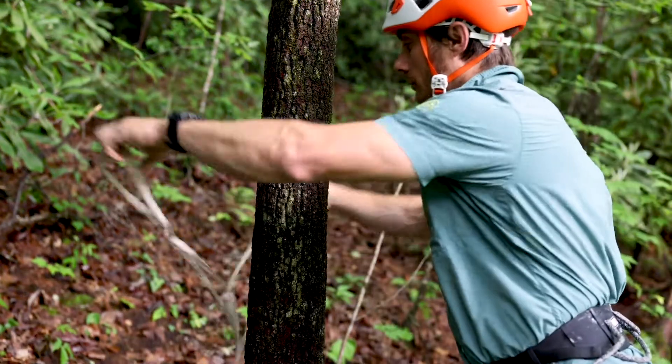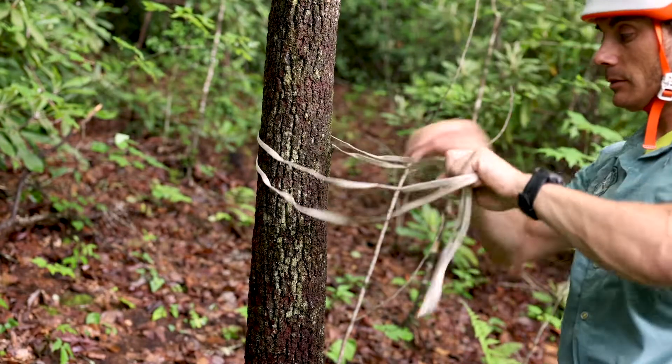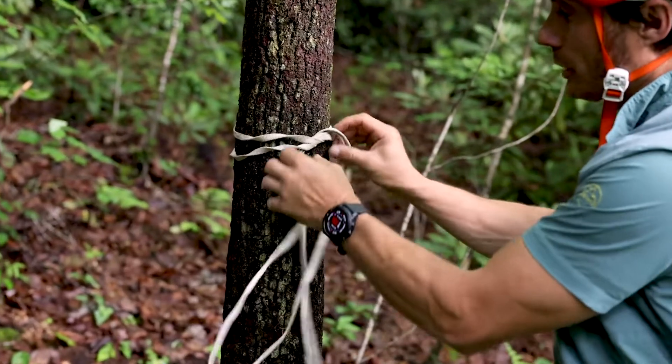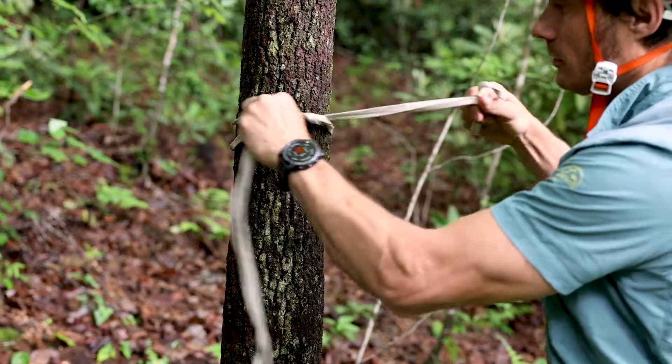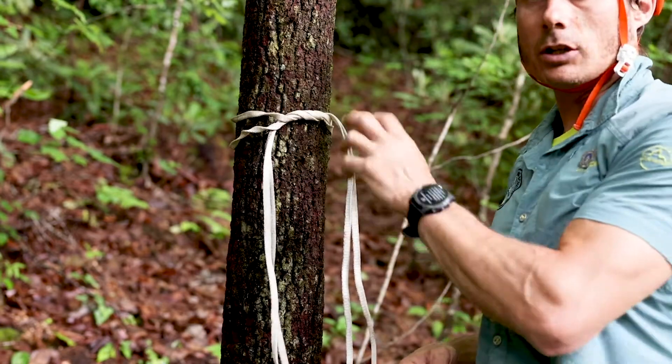The surgeon's knot is the start of a square knot, but instead of only going around once, we'll go around twice. The friction here holds the sling on the tree.